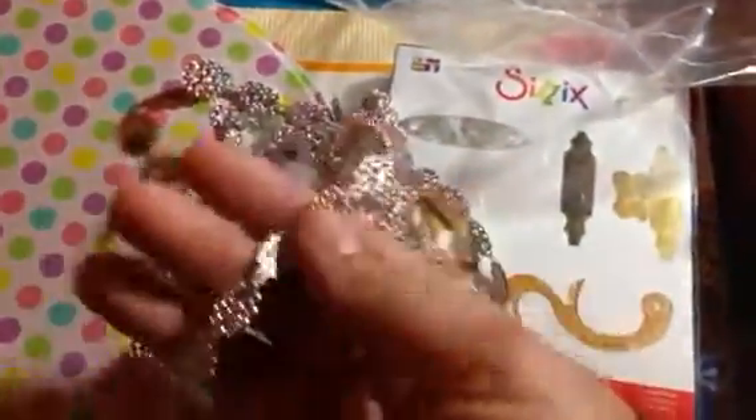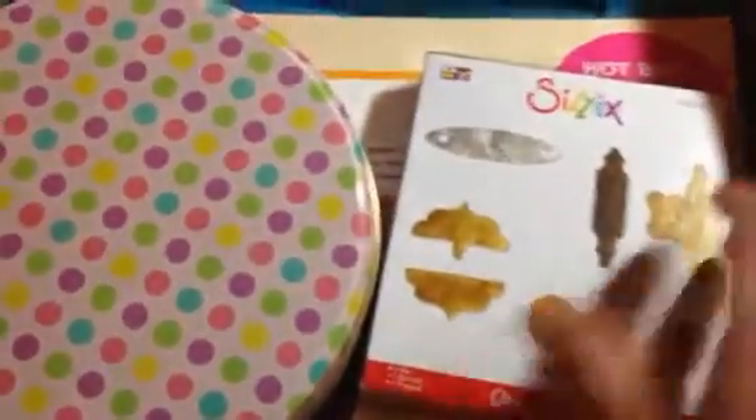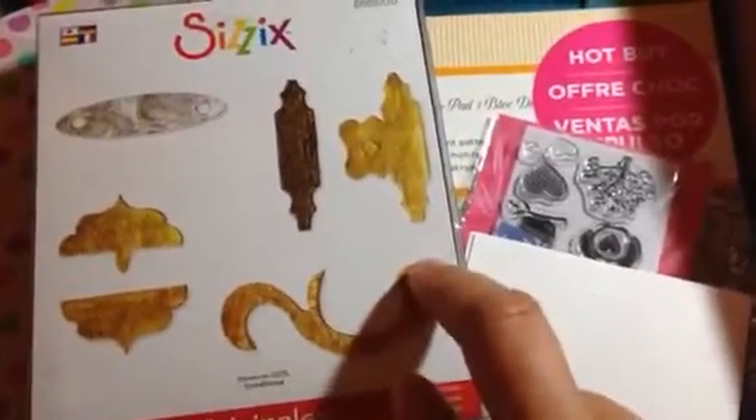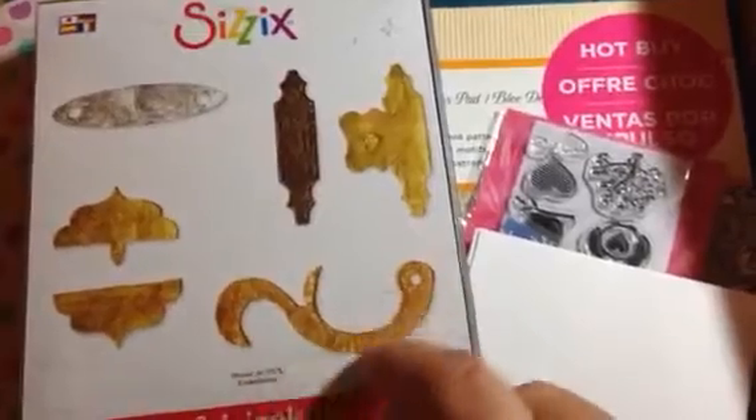She also sent me this trim, which has like a multi-colored shimmer to it — I don't know if you can see that, but it's really pretty. And this Sizzix die cut, which is really cool. They're like latches, and I think if I put them in my UT with embossing powder, I can make them look like metals. So that's very cool.